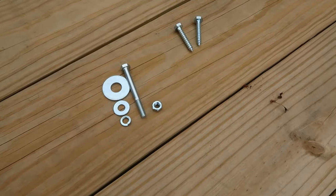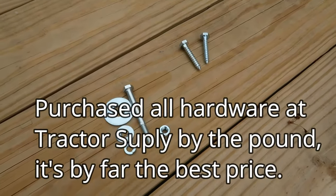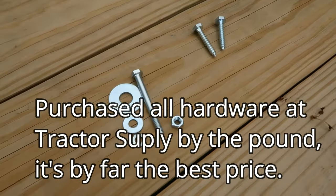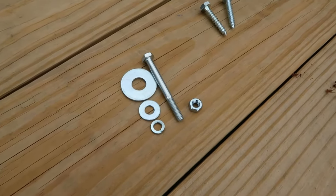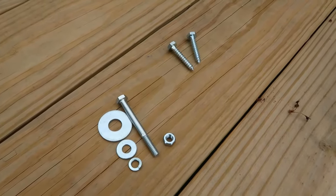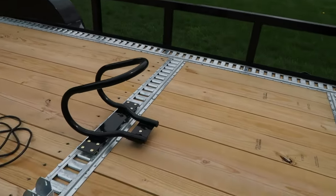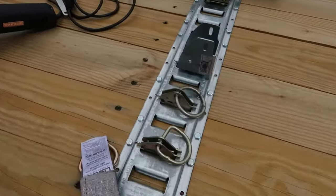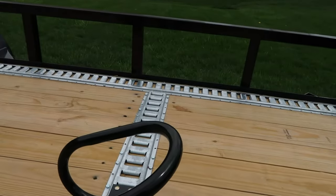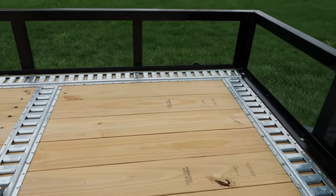For attaching the e-track, I used both through bolts and lag bolts. The lag bolts are inch-and-a-half and the through bolts are two-and-a-half inches, and they're both quarter-inch. I did a combination of through bolts and lag bolts to connect it. It was very easy to install — anybody can do it with basic tools.